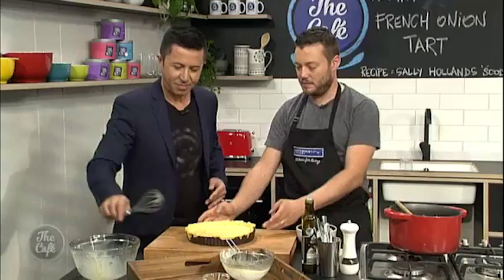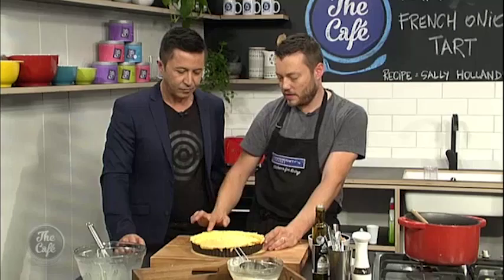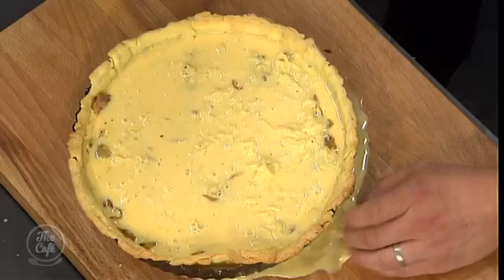We're going to bake this in a hot oven at about 180 degrees for about 20 to 25 minutes. Keep checking it, and when it's ready you want to be able to just wobble it — the eggs are going to set and it'll still be nice and creamy, full of flavour. Once it comes out, let it cool for about 10 minutes, then de-mould it and trim the top of the pastry to the level of the tart.